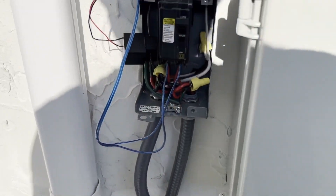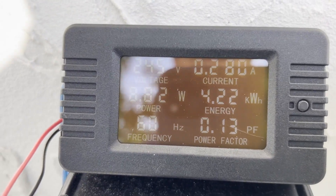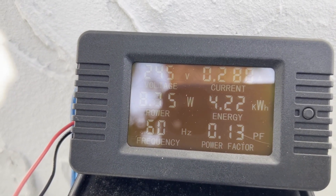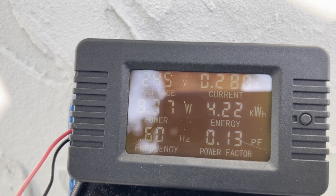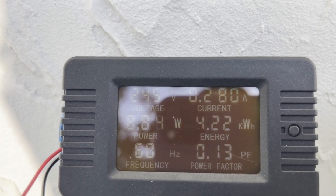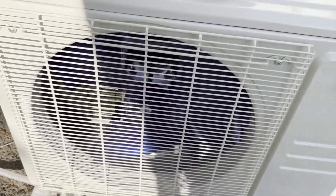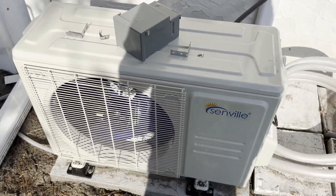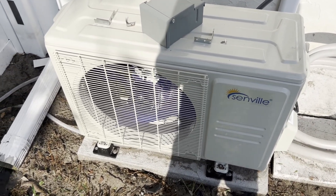Here we are at 8:30 AM. It's hard to read but we're using 8 watts right now, which means the compressor is off, and we've used 4.22 kilowatt-hours so far. We've got about three hours left to reach the 24-hour mark. The fan is not spinning — the house cooled down quite comfortably overnight.